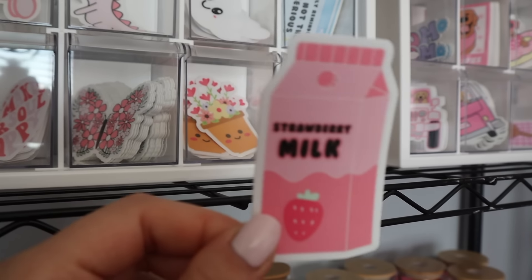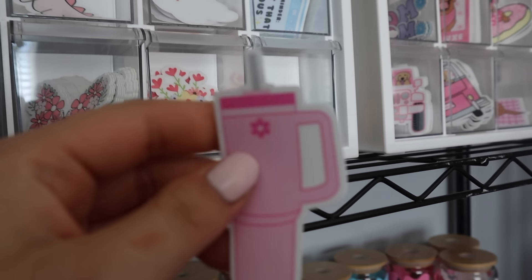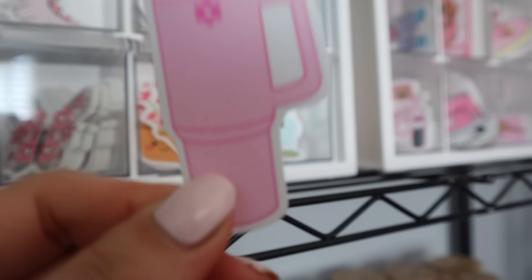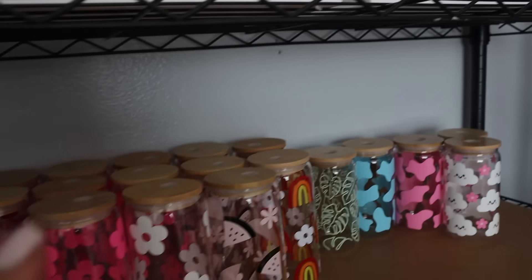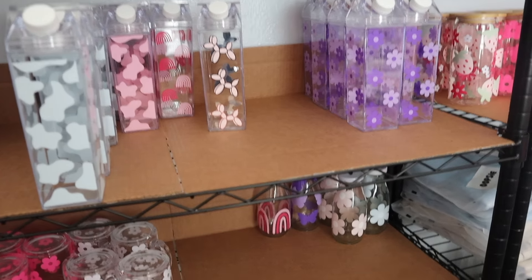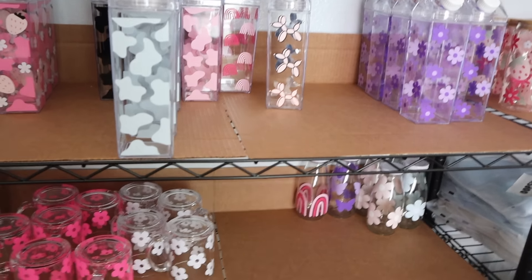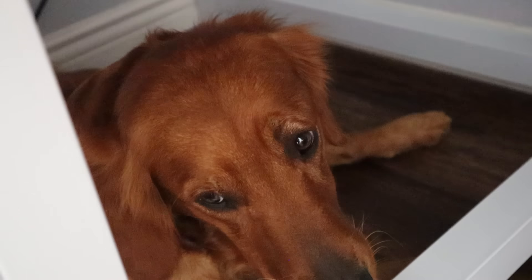I also came out with a couple new stickers. The cloud sticker is one of them — this is the best selling one from the launch. And then I came out with this one that says 'daily reminder, it's not that serious.' And then this plant one — it's a clear sticker, just a little plant. This strawberry milk sticker. And lastly, this Stanley Cup inspired sticker. This is so cute — I can't wait to put these on my water bottles.